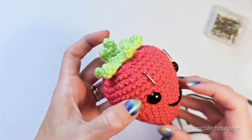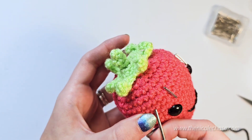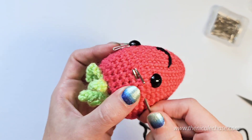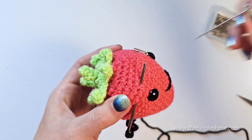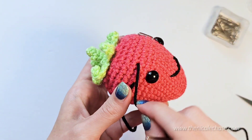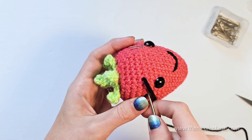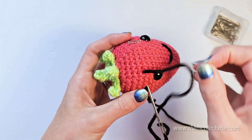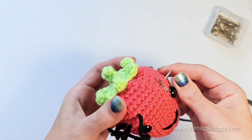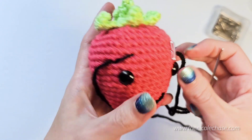Using black yarn or thread, insert your needle through the stitch that you just identified as the outside of the eye. Push your needle through to where the pin is located, identifying the inside of your eyebrow. Remove the pin. Pull your yarn through and check the placement of the eyebrow. Insert your yarn needle through the outside end of your eyebrow where your other yarn tail is. Push your needle through to the outside end of the other eyebrow. Tighten up the yarn and check that you like the placement.